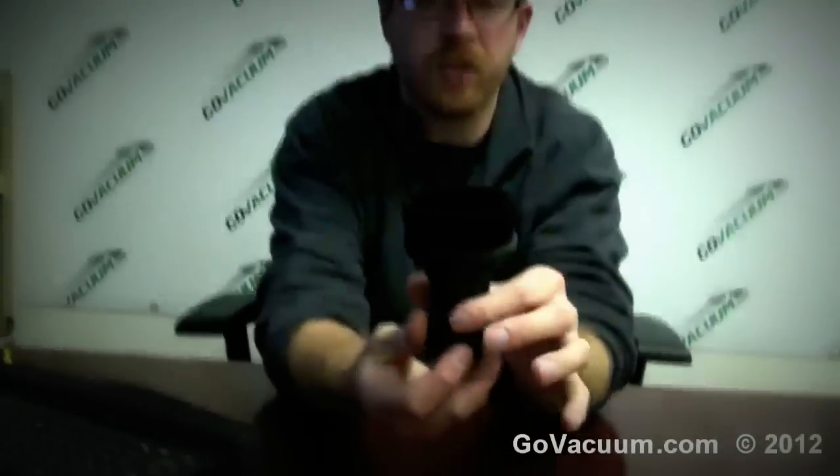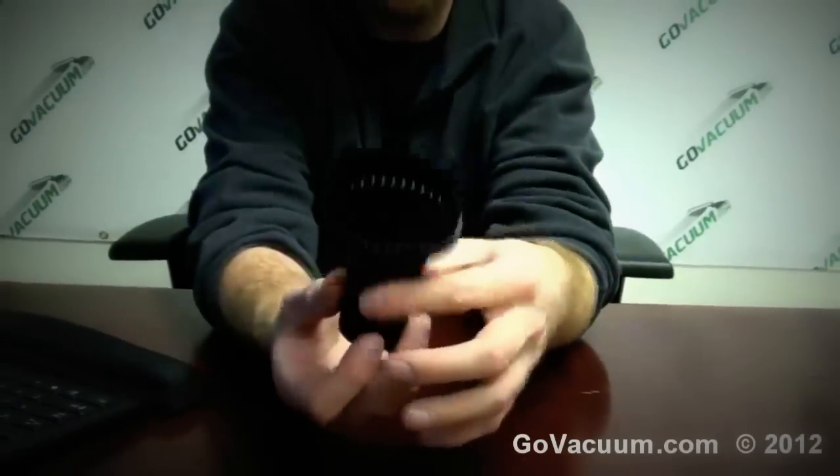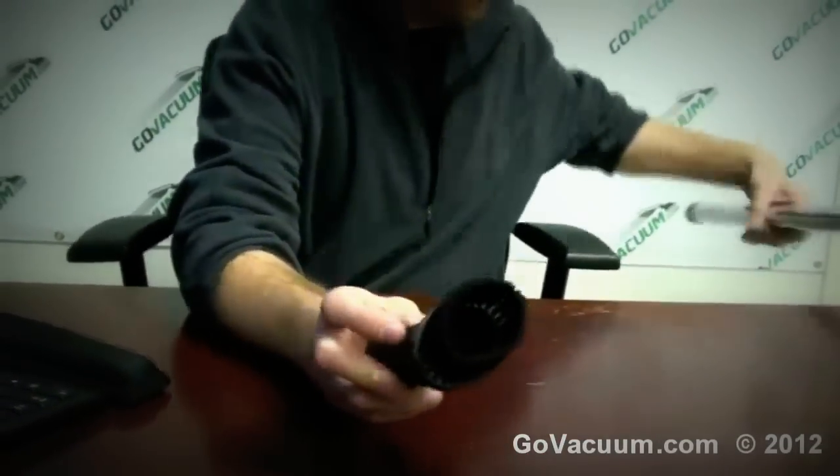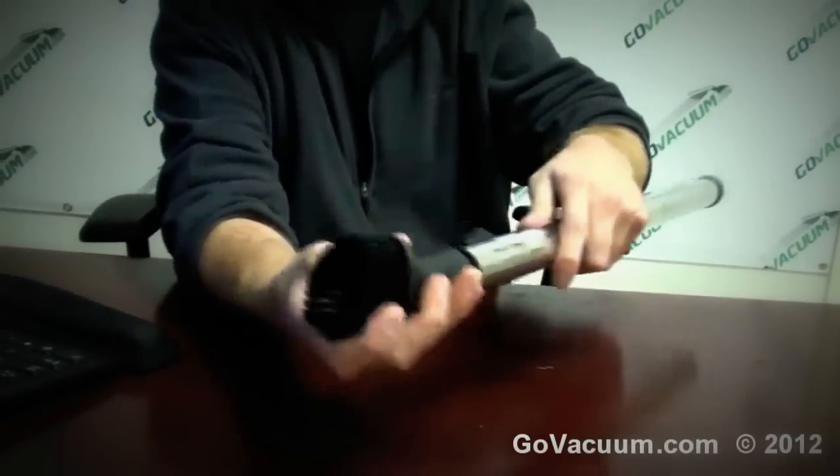Hey, this is Justin with GoVacuum.com, here today with a universal dust brush for your central vacuum or vacuum cleaner. This is a really cool one because it actually twists and turns, so I'm going to take a wand here and plug it in and show you how cool this is.